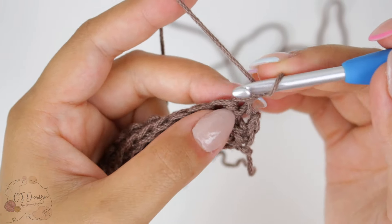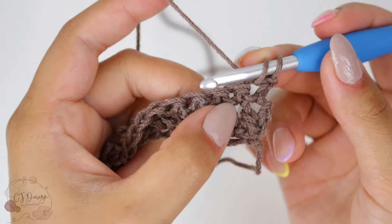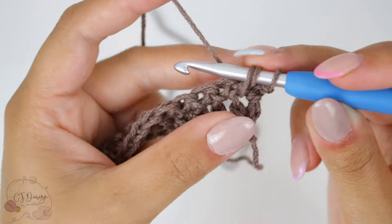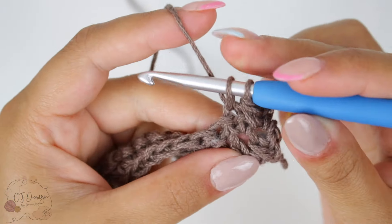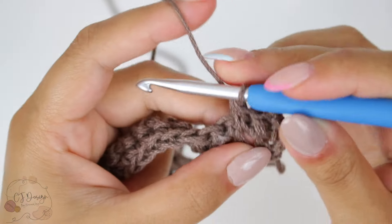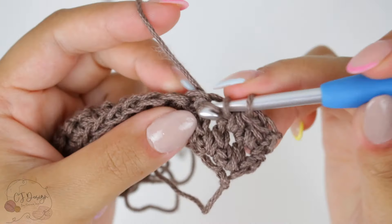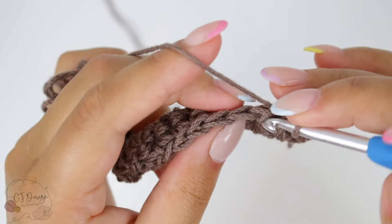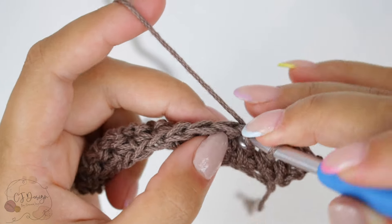This is basically what we're gonna do for the entire project — alternate rows one and two until you reach a perfect square. In here it's easier to see the spaces in the previous row: insert your hook and now insert in the row below and close that stitch. The first and second row are always the more confusing ones because you have the foundation chain, but after that it's super easy — sometimes it can just be a little hard to see the stitches.